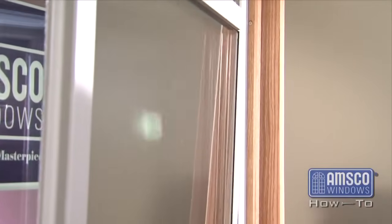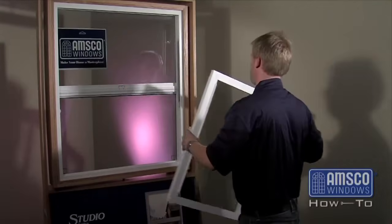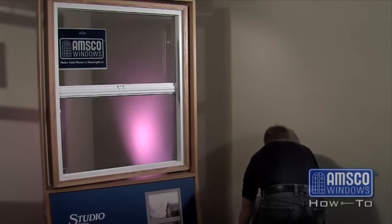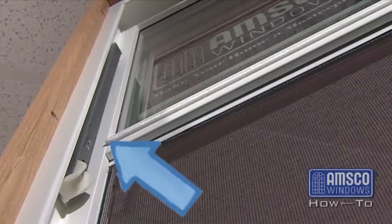Now shift the sash to one side of the frame. Swing the opposite side of the sash into the room. The window sash should now be free of the main frame. With the sash removed from the window, you can now see the balance spring assemblies located in the sliding cavity of the window frame.